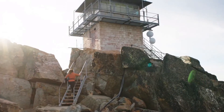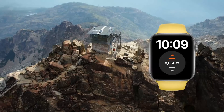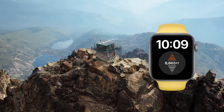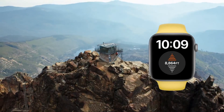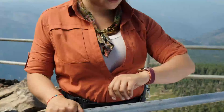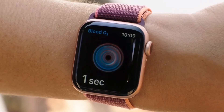Series 6 also features a new always-on altimeter that provides continuous elevation throughout the day. So on your next hike, you can see your elevation change in real time, right on your watch face. And at any time, no matter where you are, you can measure your blood oxygen saturation right from your wrist.